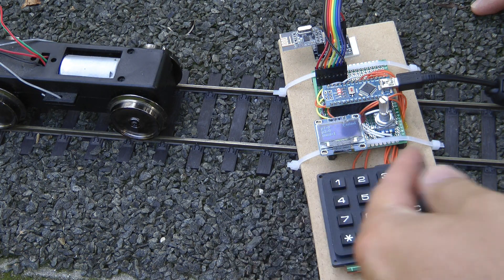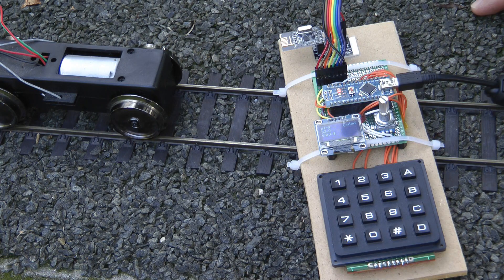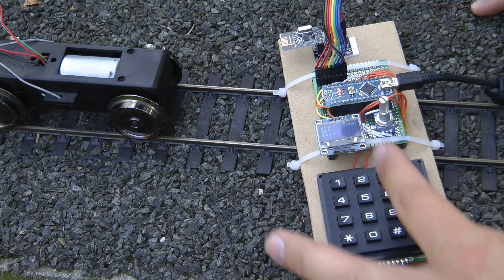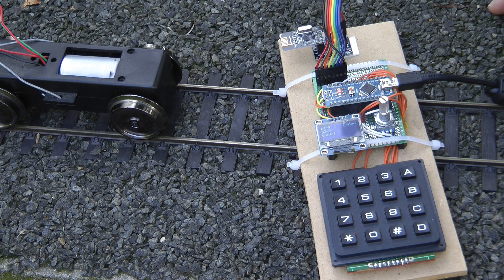I've also added this keypad, which would be used to control lights — which I haven't implemented yet — and also to trigger some sounds. I happen to have this 4x4 keyboard; I think it's a little bit big. So maybe in a final version I would buy a 3x4, so I wouldn't have the ABCD keys on the left. But that's pretty much it.